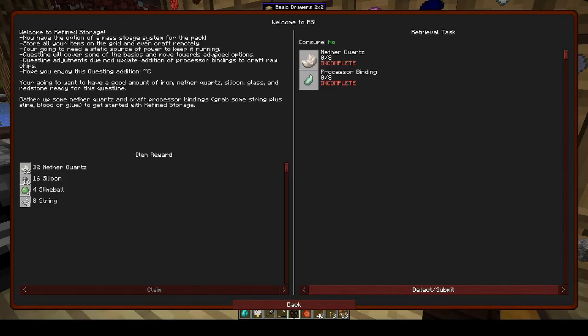Welcome to refined storage — we now have a mass storage system for the pack. We want 8 nether quartz and processor binding, 8 of those.